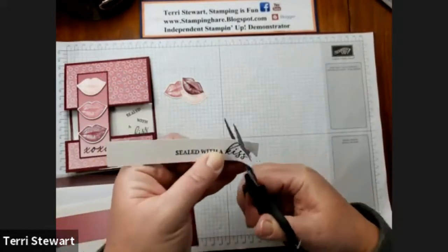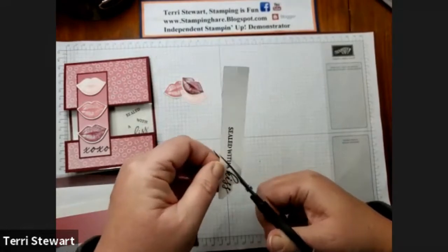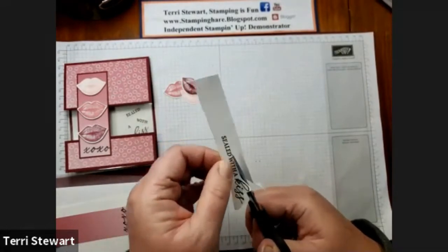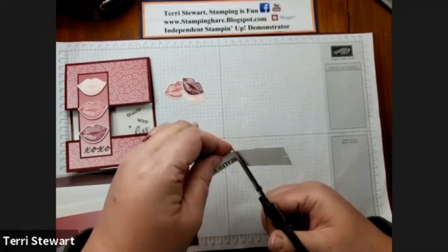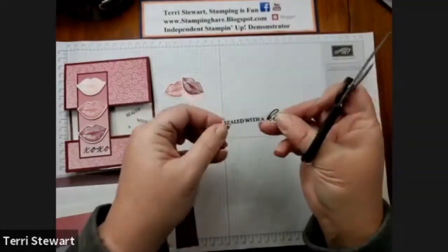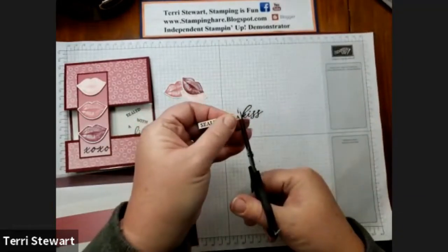With my snips, I'm going to fussy cut the 'Sealed with a Kiss.' This stamp was too big to stamp in its entirety under the window, so I'll fussy cut it and then snip it apart. Here's the completed fussy cut and then I'll just snip it apart.